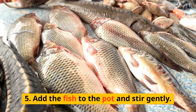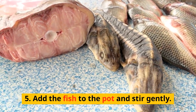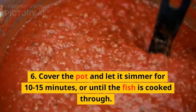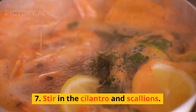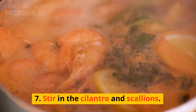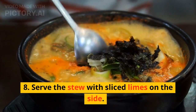5. Add the fish to the pot and stir gently. 6. Cover the pot and let it simmer for 10 to 15 minutes, or until the fish is cooked through. 7. Stir in the cilantro and scallions. 8. Serve the stew with sliced limes on the side.